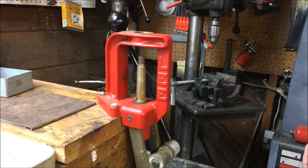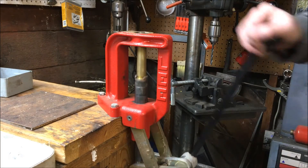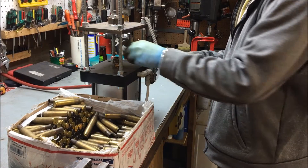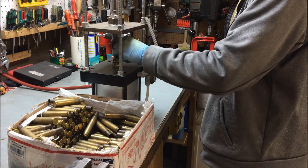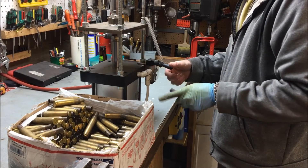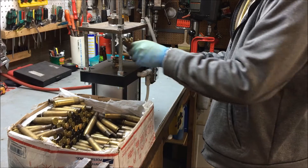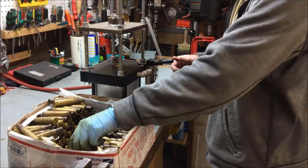You know what isn't the easiest way to resize 50 caliber brass? One of these stupid things. You know what is the easiest way to resize 50 caliber brass? These things. Oh yeah, some of that. Oh, you're jealous — I can tell, you want one. You want it bad.